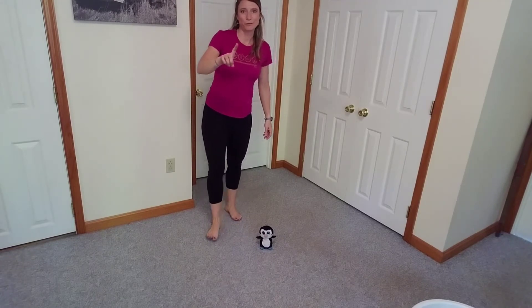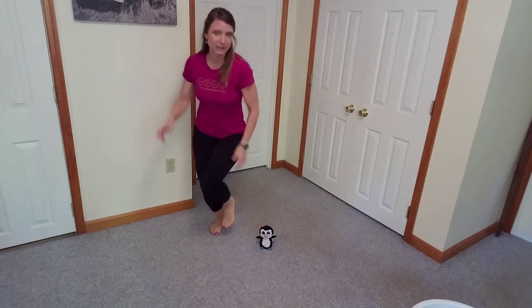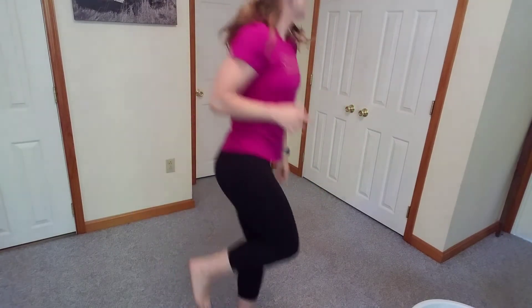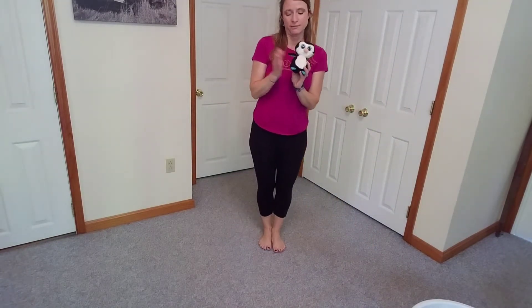This time, we're going to use one foot. We don't call that jumping — we call that hopping. We're going to use one foot as we hop around our fitness friend, and then we're going to switch and use our other foot. Hop, hop, hop around our fitness friend. Now I want you to pick up your friend and give him a high five. High five, Penny!